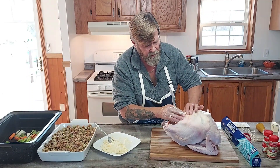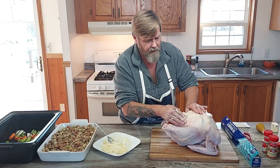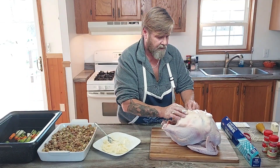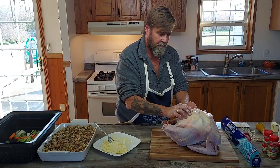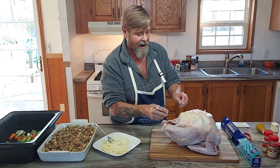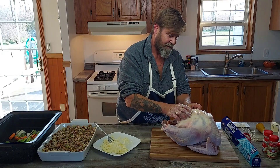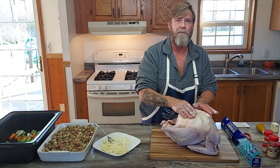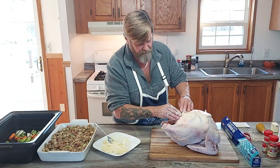Now this is a frozen turkey, so you want it to defrost in the refrigerator for two days, then let it sit at room temperature for one hour before you cook it to bring it out and warm up a little bit. Your refrigerator is about 38 to 40 degrees, so we're just getting rid of that chill.